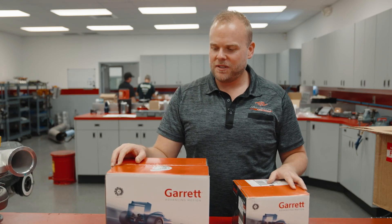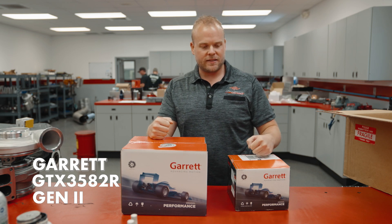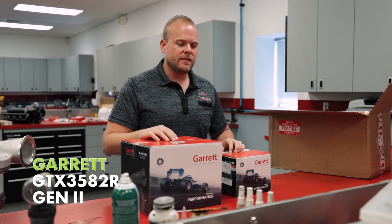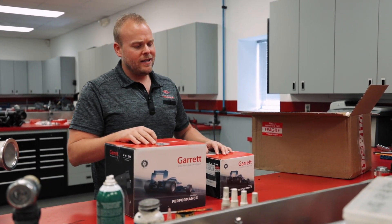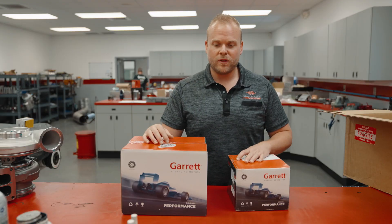Dave Rockow from Armageddon Turbo Systems here. Today we're going to unbox a Garrett GTX 3582R Gen 2. We use these in our 2014 to 2018 GM 1500 series trucks, and these make plenty of horsepower in a twin turbo configuration — much more than 1600.